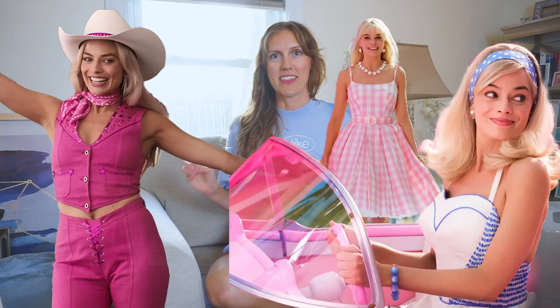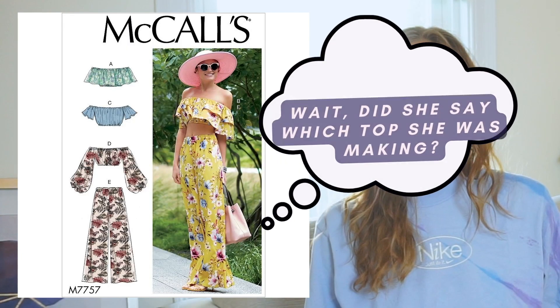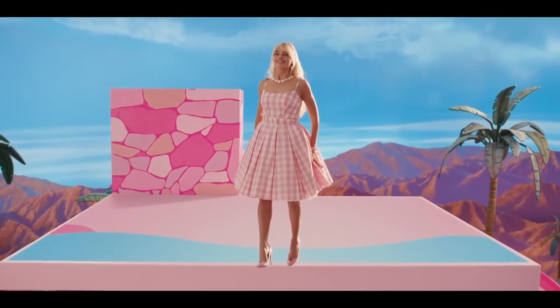Barbie is everywhere this summer. The world cannot get enough Barbie, and that includes me — this video is no exception. We're making McCall's pattern 7757 today. I feel like I'm giving out a phone number at a phone-a-thon: please call 7757 to donate today. But we're not donating, we're creating. I just thought this was the perfect pattern to make in honor of Barbie herself — it's fun and flirty, it's got ruffles, and it's something Barbie would wear. I'm making something so I myself can feel like Barbie, because she's an icon.